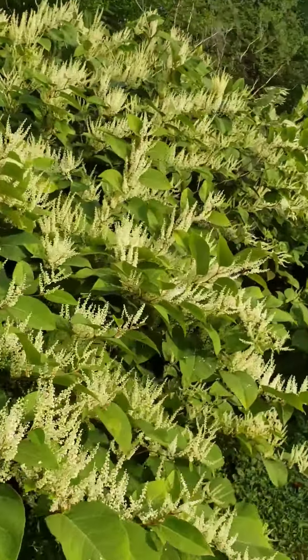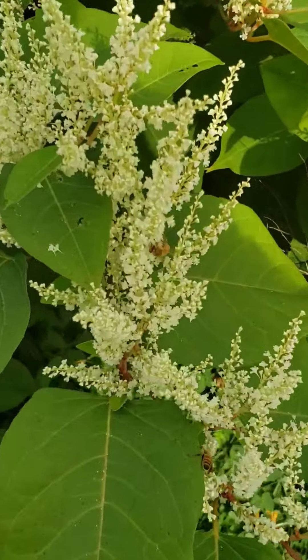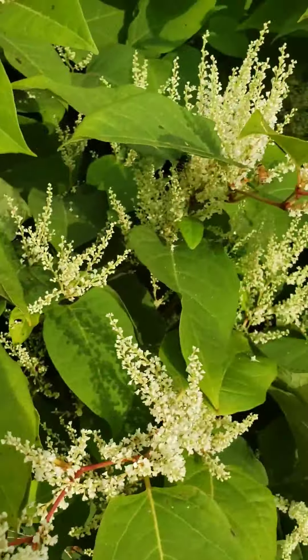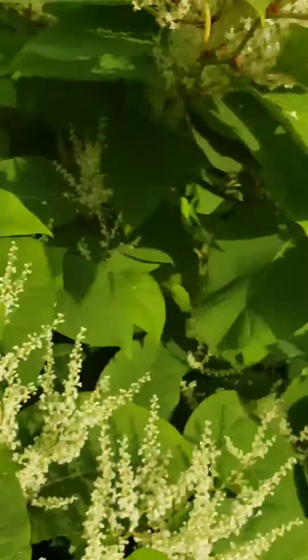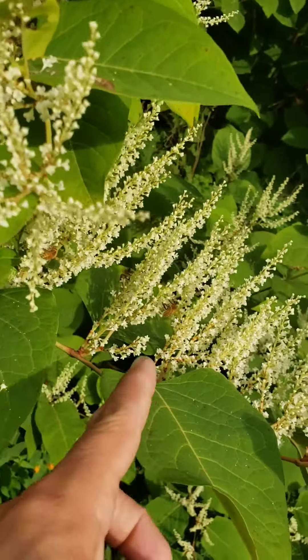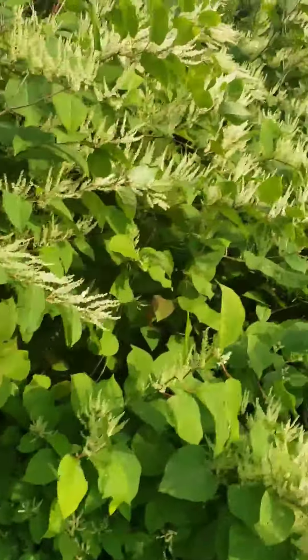We're here today and wow they're just all over this stuff. We have other pollinators as well — look at that guy. But man the honey bees are just all over — look at them. Very exciting Earthlings.